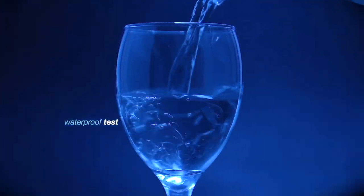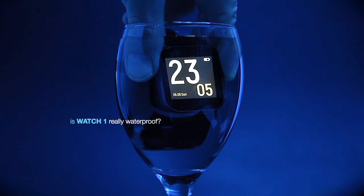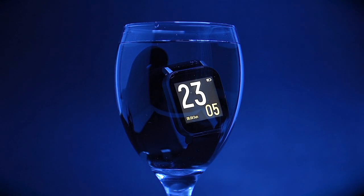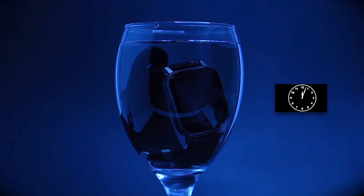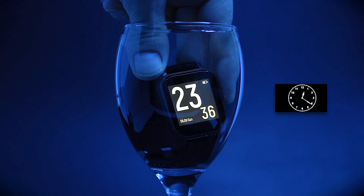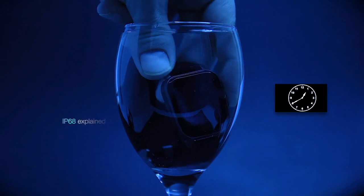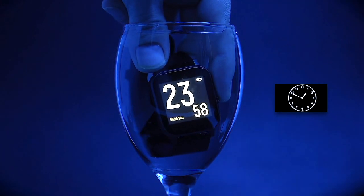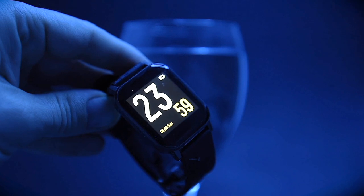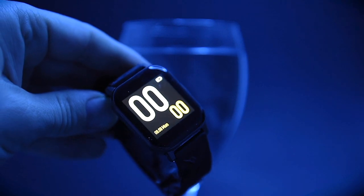We performed a simple waterproof test since many of you asked in previous videos whether these budget watches are really waterproof. Yes, you can safely swim with the Watch 1, although swimming is not included in its trackers. To recap: an IP67 enclosure is rated to resist submersion only to a depth of 1 meter for only 30 minutes. The Watch 1 has an IP68 enclosure, rated to resist submersion of at least 1 meter for over 30 minutes. So yes, you can safely swim with your Watch 1.